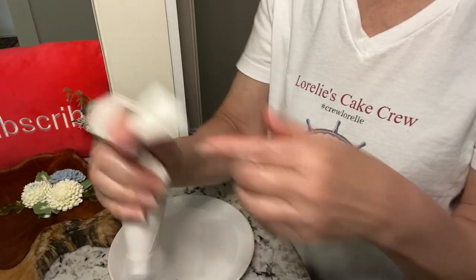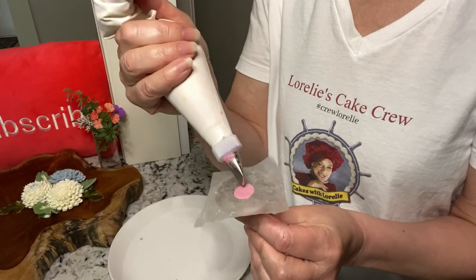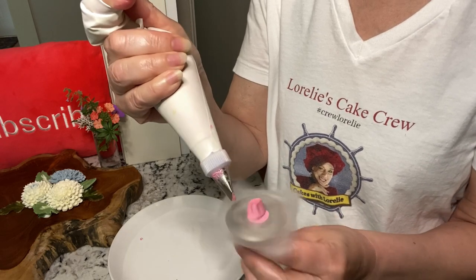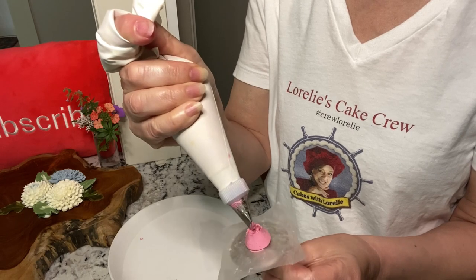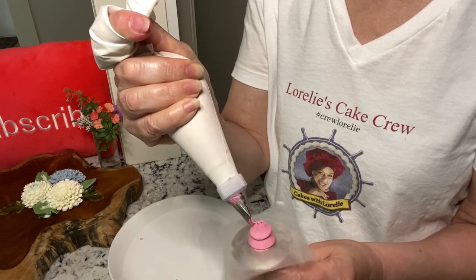The wide end of the tip is always facing down. Angle the tip inward to form a volcano shape. Turning your nail left or right doesn't really matter — the goal here is to form a base for the petals.